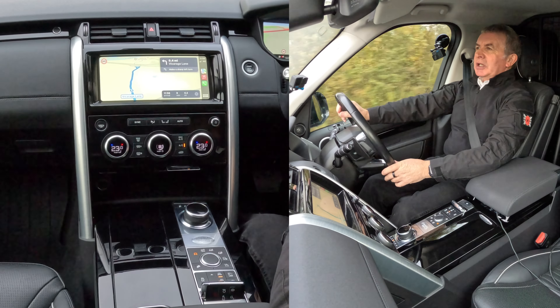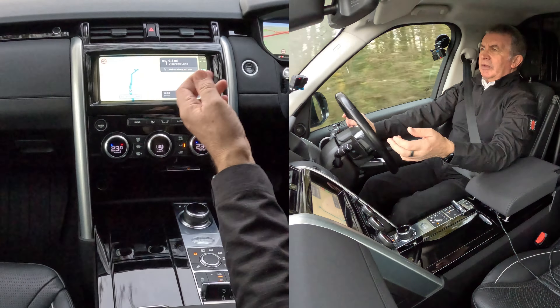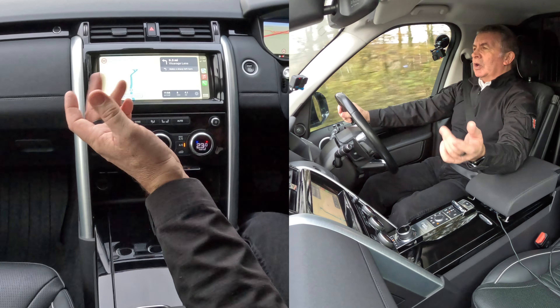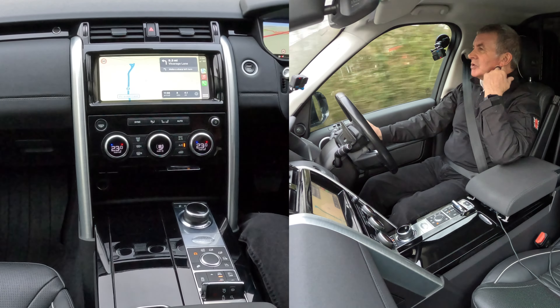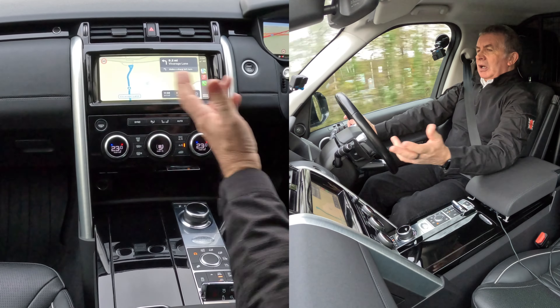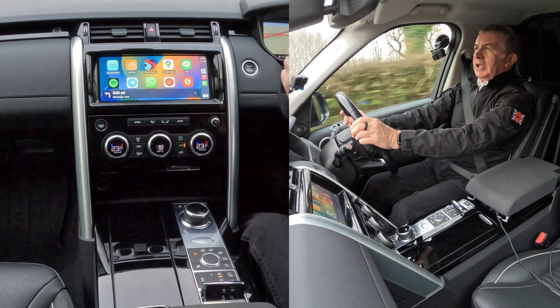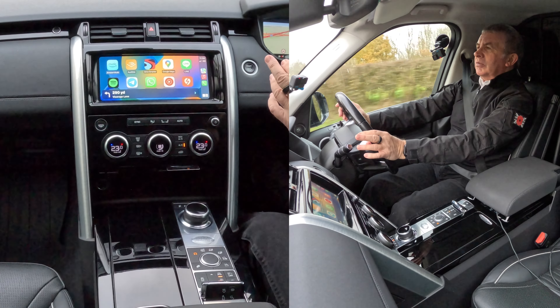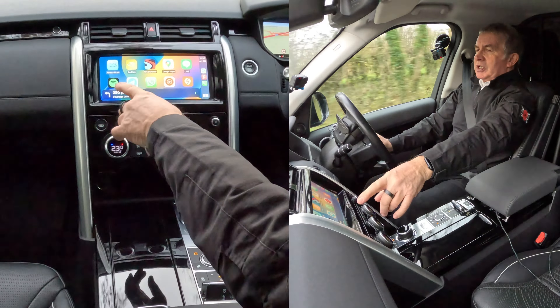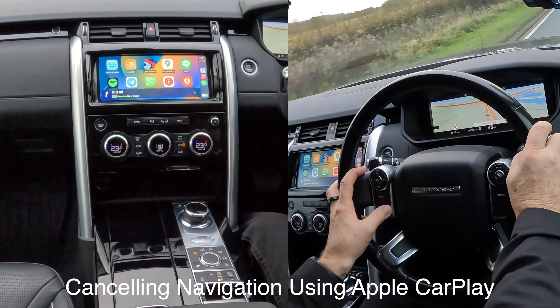You can set reminders to alert you when you get to work, a postcode, or an address - to do something. I find that brilliant. You've also got audiobooks, YouTube soundtracks, Spotify, all those things. Cancel navigation. [System: Ending navigation. Thank you.]